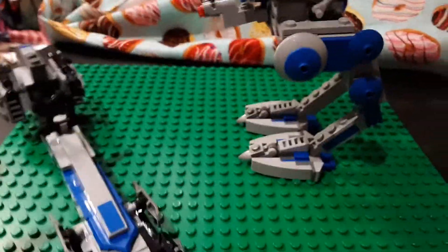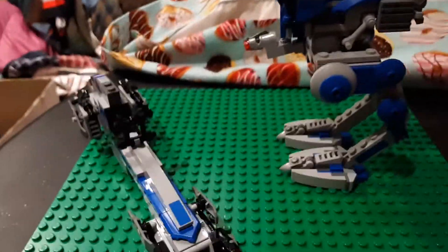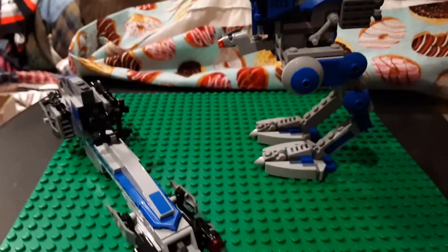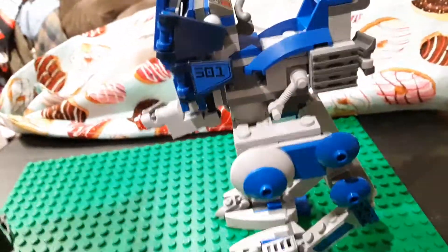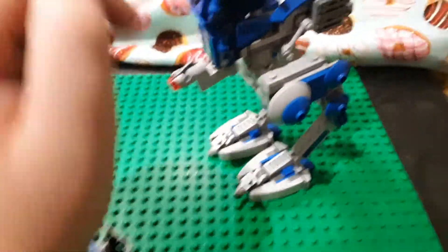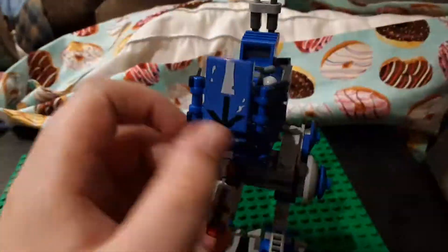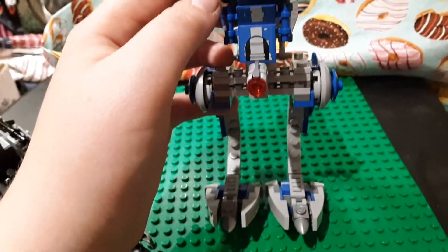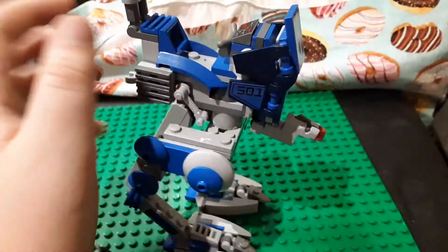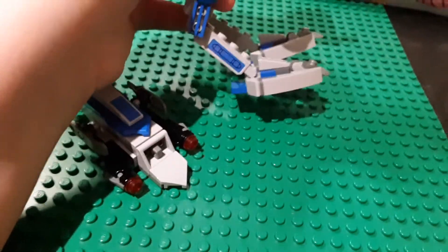I'll get to the stud shooters in a moment and show you how to make them more accurate to what is actually shown in the Clone Wars TV show and other Star Wars Clone Wars era media. So you get the 501st AT-RT. Here you have a sticker for the 501st, a sticker for the arrow, a sticker on this double-slope, and stickers are mirrored on that side, plus a sticker on the leg that's mirrored on both sides.